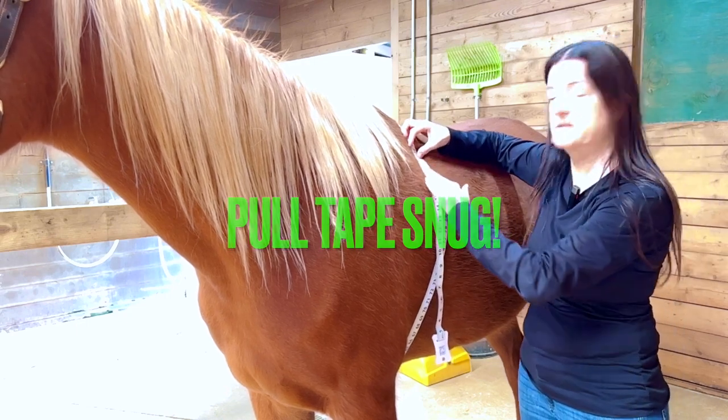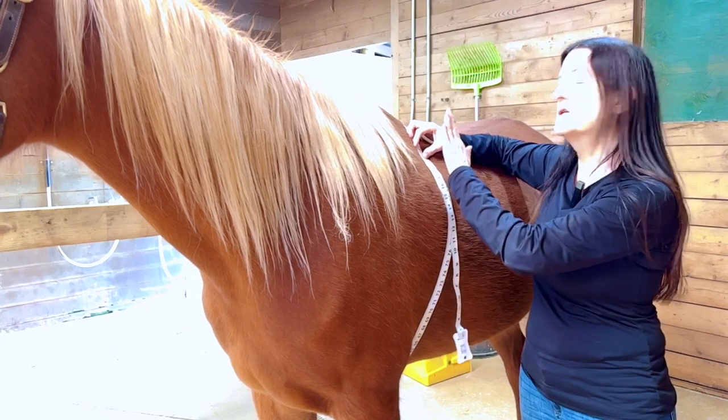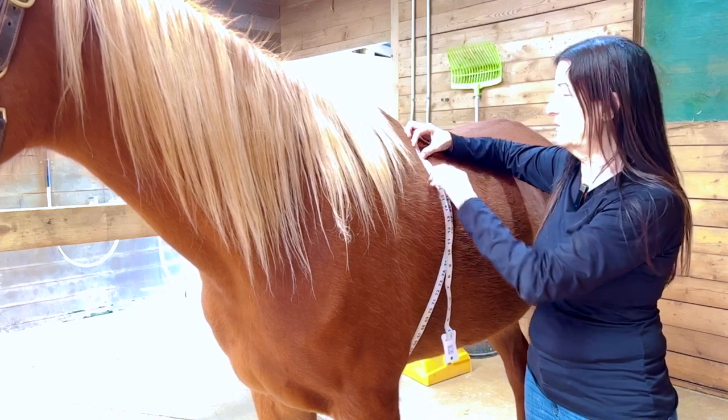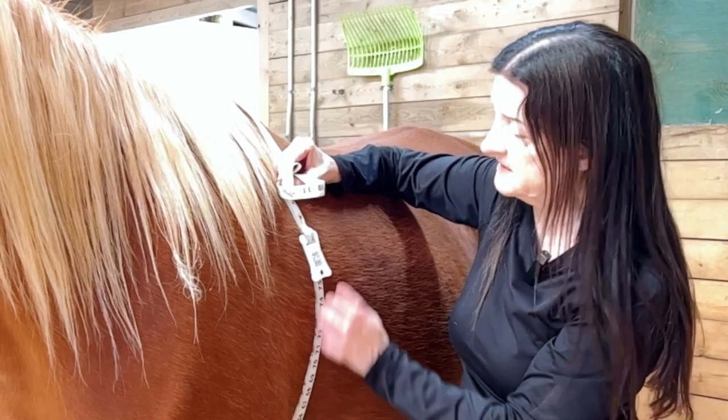This tape gives an inch measurement. You do the conversion by multiplying the heart girth by the heart girth by the length of the horse. So this is where you're getting the heart girth measurement — as close behind the shoulders as possible.